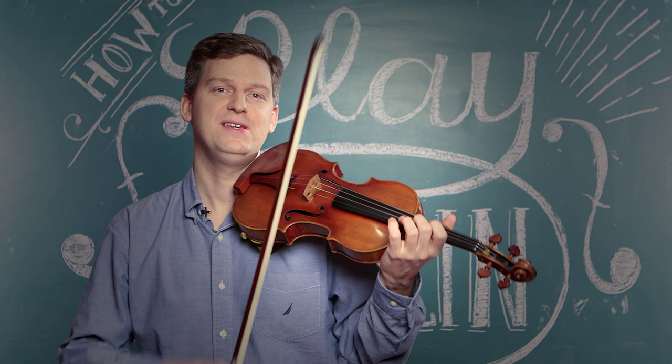Spiccato is a stroke that is off the string, bouncing. Basically, you're thinking of starting from off the string and using the spring of the bow to bounce the bow.